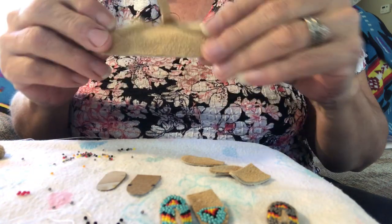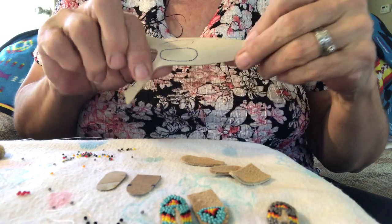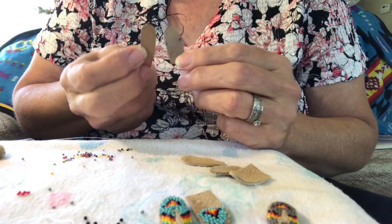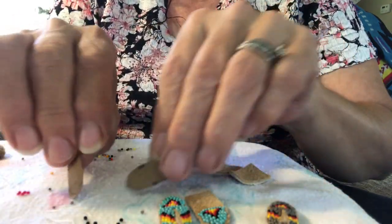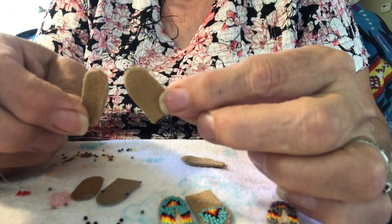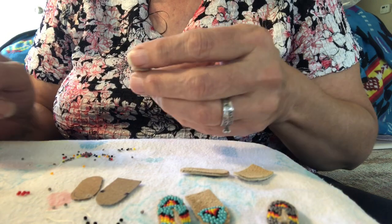I'll be using some soft leather — it makes it easier to cut, easier to sew, and easier to bead. I have some templates that I created just for these moccasins. I cut out the leather templates and I have beading earring wires ready.